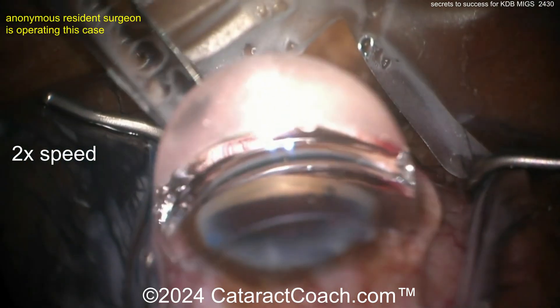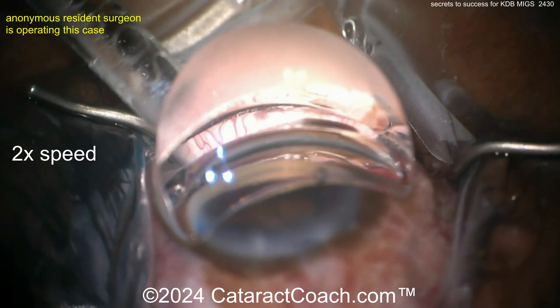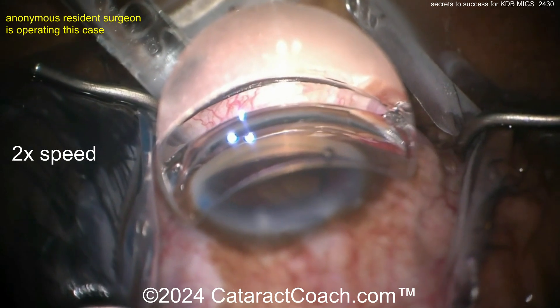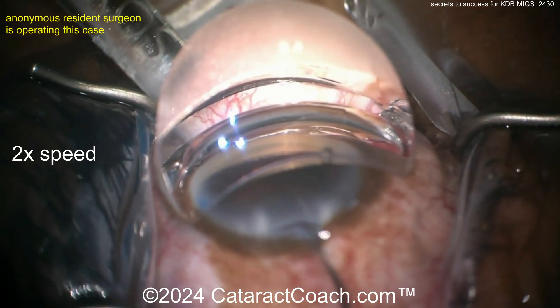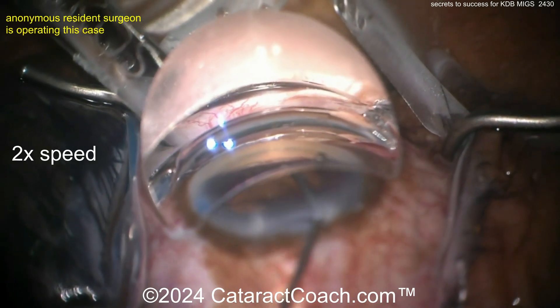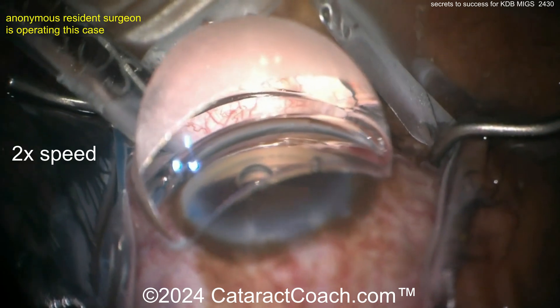Once that's done, you want to try to start a little bit more to your right and then go to the left, doing it all in one good sweeping motion. Some surgeons will do half one way, then reposition the blade and go half the other way — that may be reasonable as well.